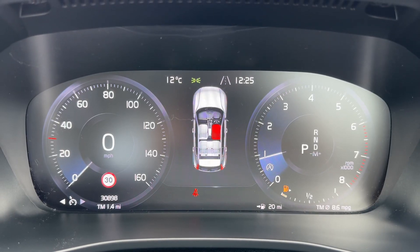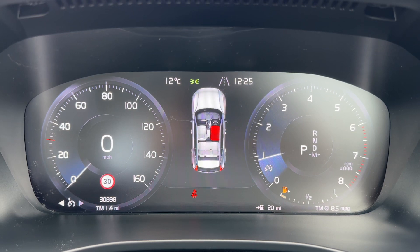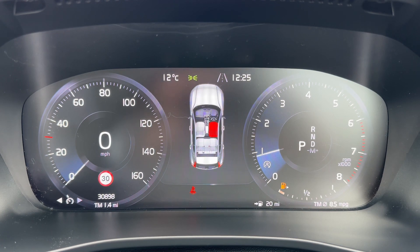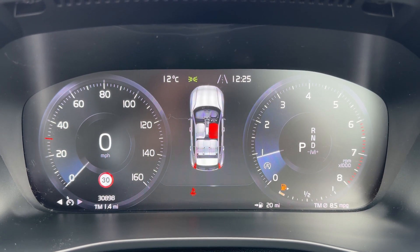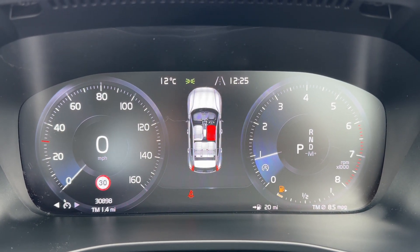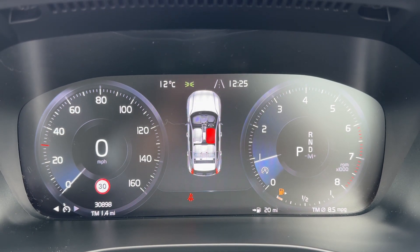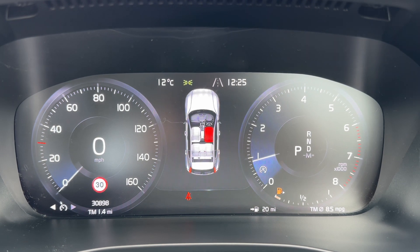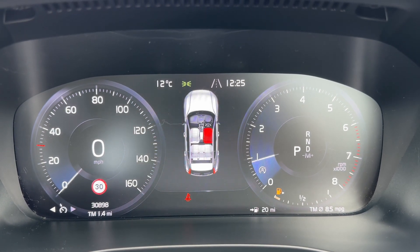Now that we're inside the car we're going to start with the dials. On the left hand side we have the speedometer, the digital readout for the speedometer, and the total miles for this car which are 30,898. Over on the right hand side we have the rev counter, the fuel gauge, and it will show you what gear this car is in. It's an automatic, so we are in park at the moment.